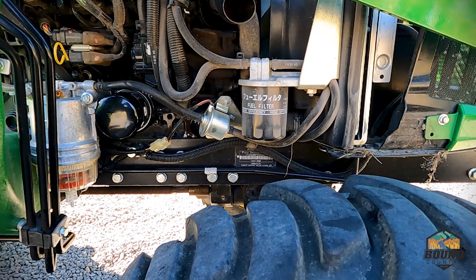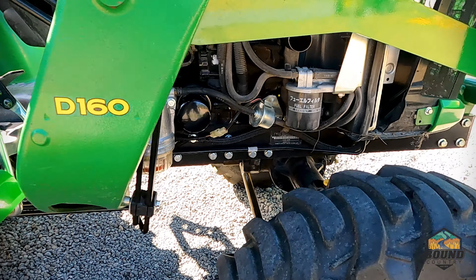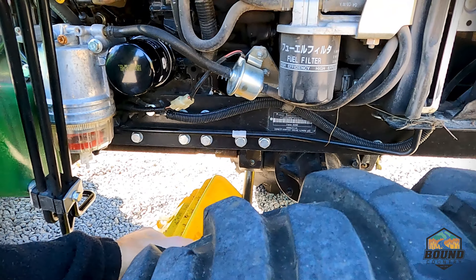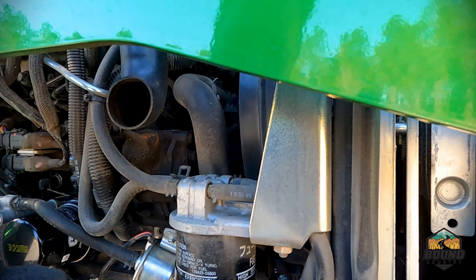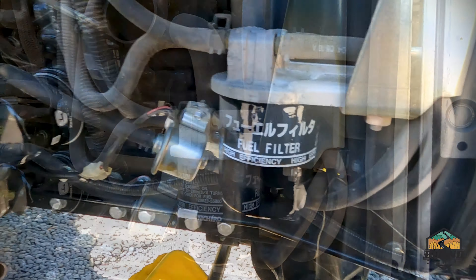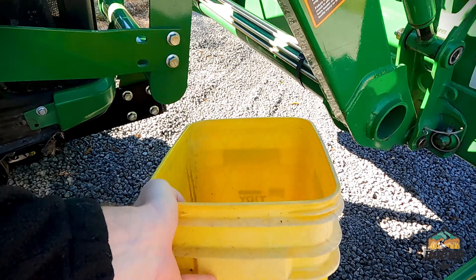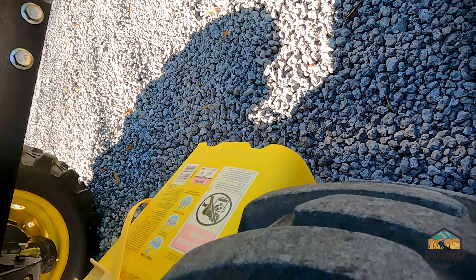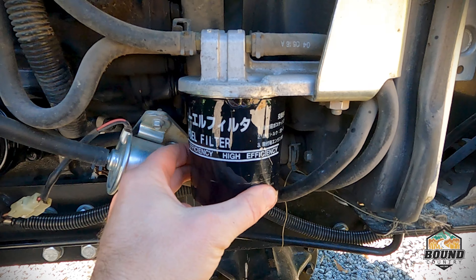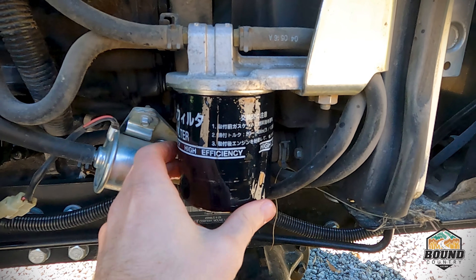We're going to do this fuel filter just as you would an automotive oil filter. Grab your filter wrench and make sure you've got a bucket close by to capture the fuel. I put this one on way too tight — you can see where I dented the filter trying to get it off.